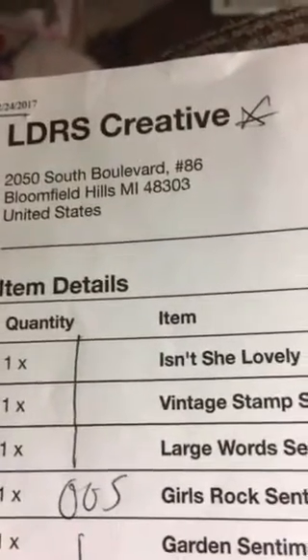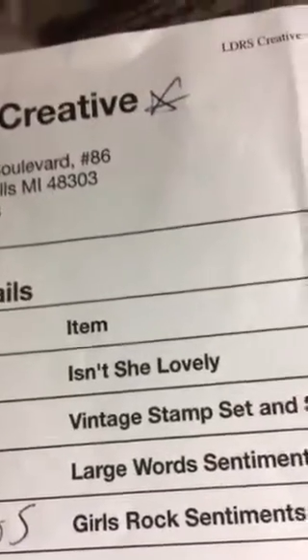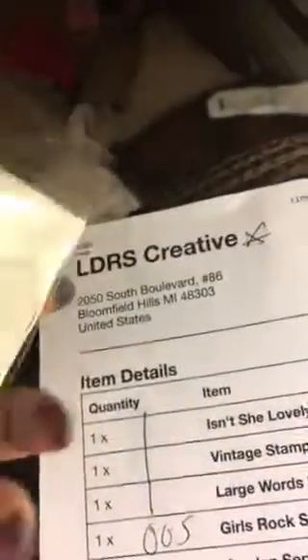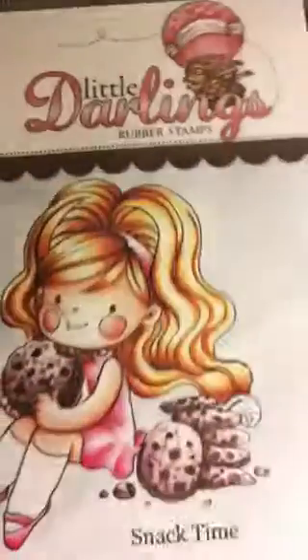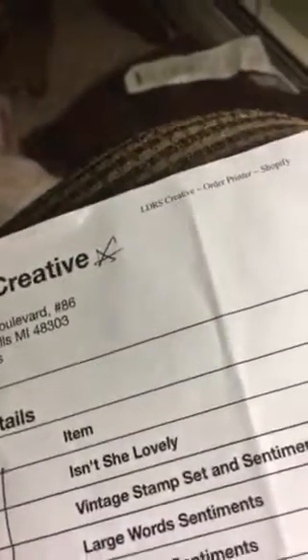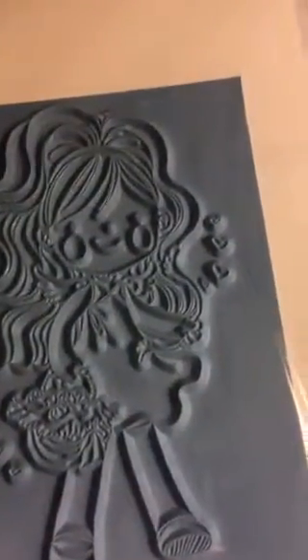I got several of the Little Darlings rubber stamps and then one Saturated Canary stamp. The first one is called Snack Time — here's what they look like on the back. I have not stamped with them yet but I'm going to try this weekend. The next one is called Cupid, and this one is called Croquet — here's the back so you can get an idea of how big they are.